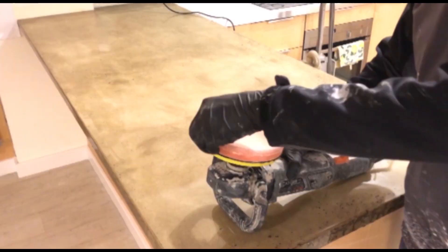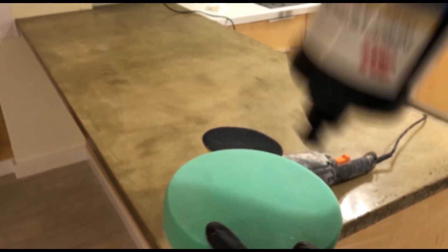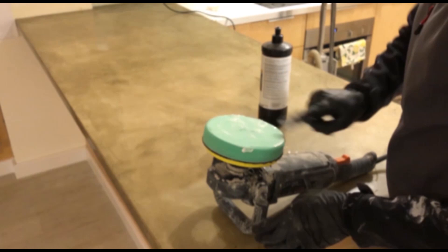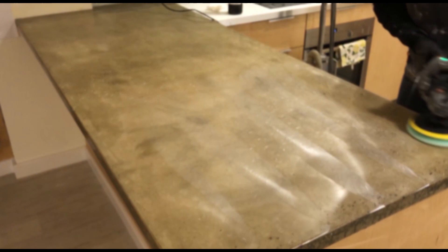We're now moving on to the second compound — the 3M Perfect It fine polishing compound. We're also using the softer sponge out of the three, which squeezes a lot easier and gives a nice soft polishing. Using the same process as before, work the fine polishing compound into the sponge first, apply it to the surface and move it around to lubricate, then use high pressure and low speed. In a second pass, use low pressure and a higher speed of around 2000 RPM. Continue polishing like this and use a microfibre cloth in between to check the surface until you get a really high gloss finish.